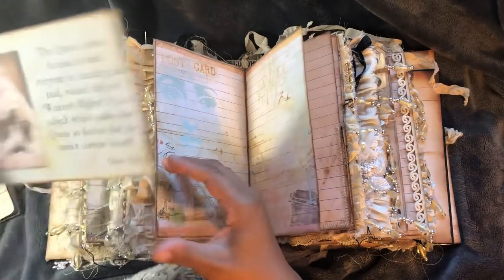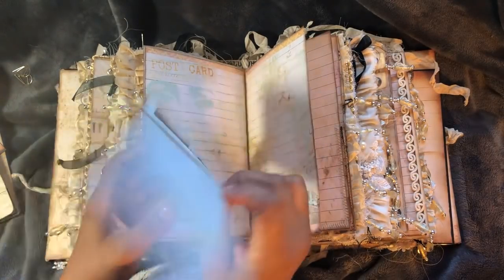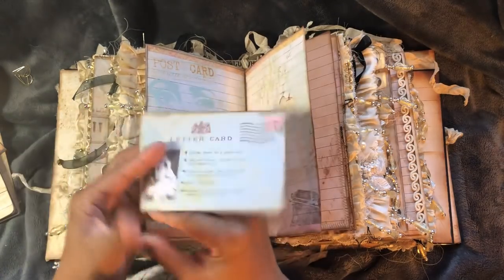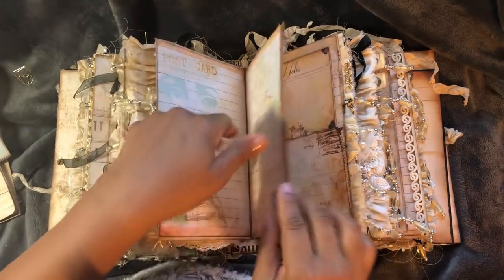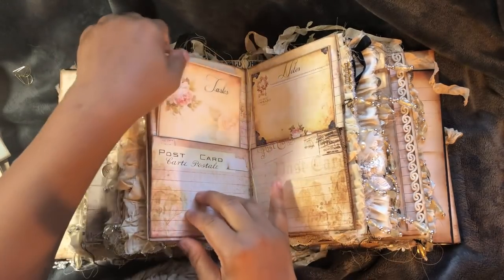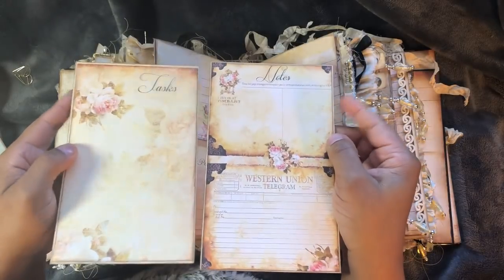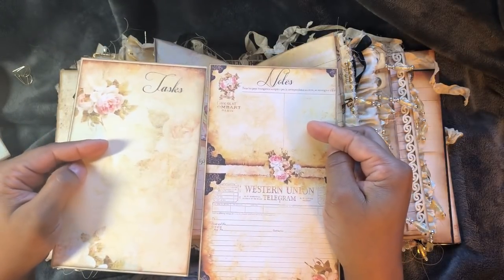This card will pull out. And this is from the Queen Victoria kit. I've got some pockets. Papers are from Dreams Etc.